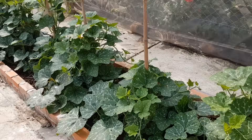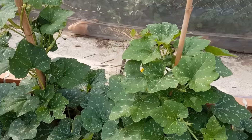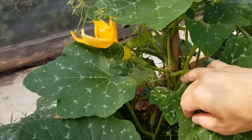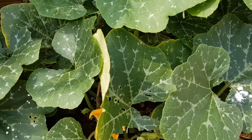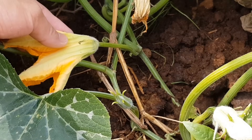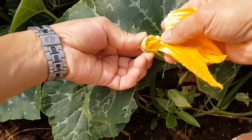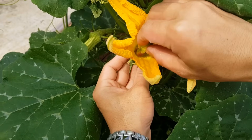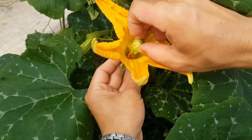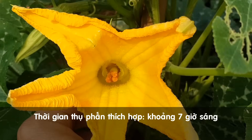Bí đỏ sau 38 ngày trồng. Khi trồng bí đỏ thì các bạn nên thụ phấn thủ công để giúp cho hoa đậu trái được tốt hơn. Đây là hoa cái nè các bạn, phần bên dưới hoa phình to ra. Còn đây là hoa đực, bên dưới hoa không có phình ra như hoa cái. Mình ngắt hoa đực, mình bỏ hết cánh hoa đi chỉ chừa phần nhị. Mình quẹt nhẹ phần nhị của hoa đực vào phần nhị của hoa cái. Khi hoa cái nở to là các bạn thụ phấn được. Một hoa đực mình thụ phấn cho 1 hoặc 2-3 hoa cái đều được.